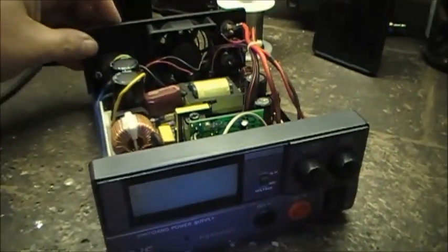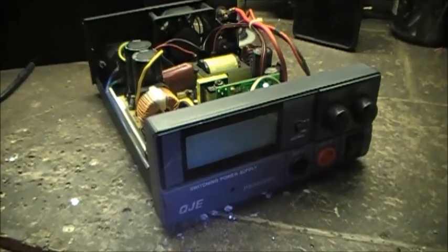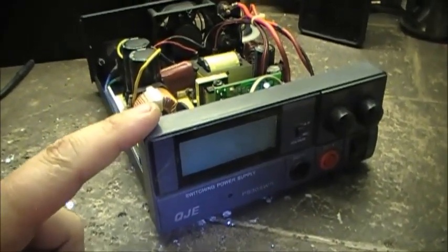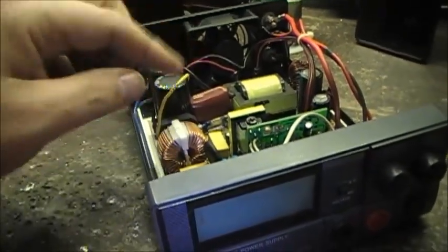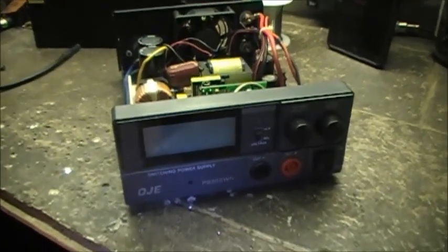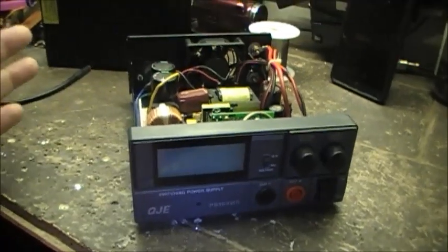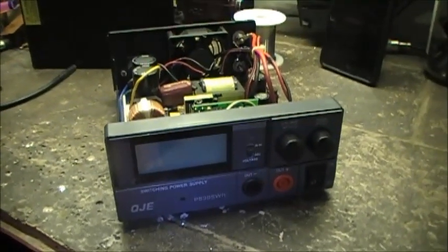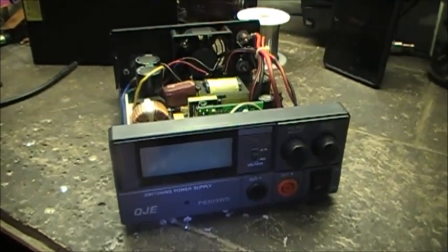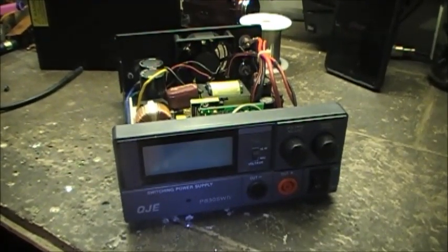Anyways, I hope this video answers your questions on how to convert the power supply from 240 to 120. Like I say, it's only a simple jumper wire, that's all you've got to put in there. All the best folks, 73 — any more questions about any topic at all, just ask and I'll probably do a video response on it. Folks, 73, catch you later and we'll see what's on next video.